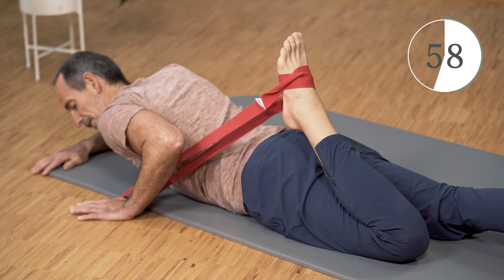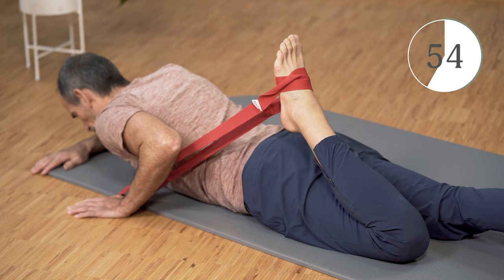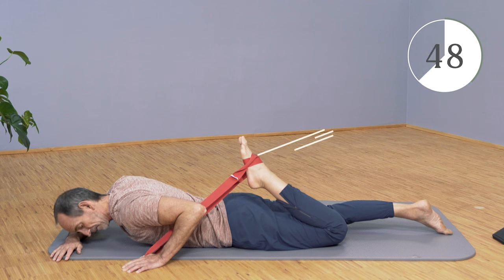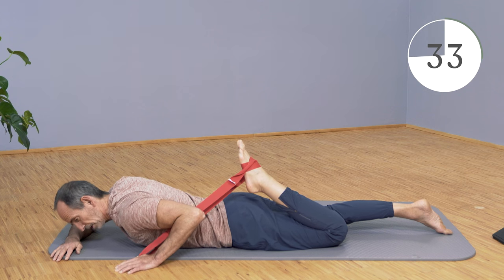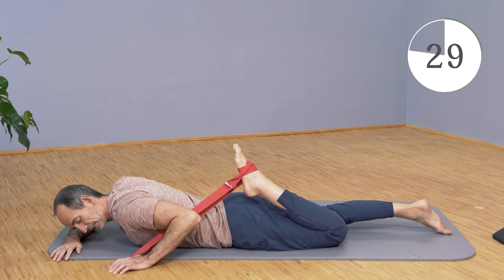Go a little further and increase the stretch a little more. Now try to extend your leg with all your strength while holding the strap with your hand. Extend more and more. Then let go and go further into the stretch — you'll realize it goes a whole lot further through this counter-stretching.